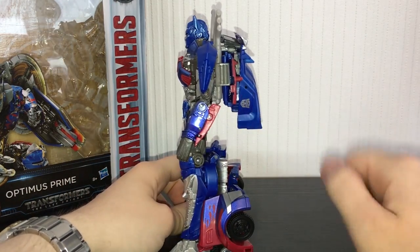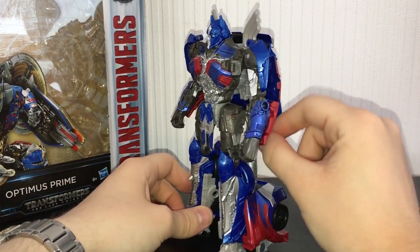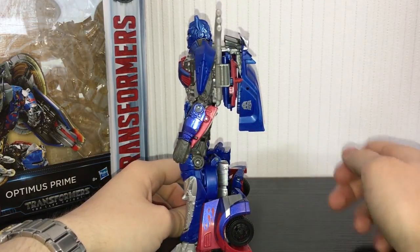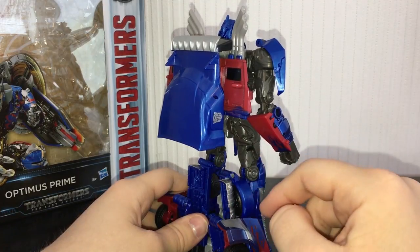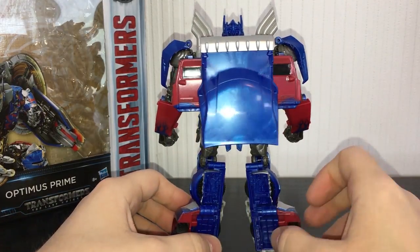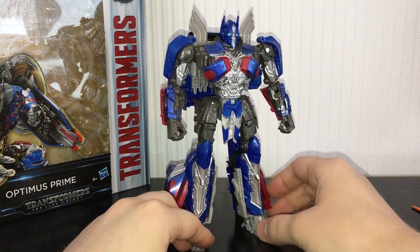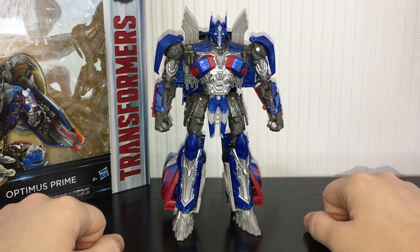Just be careful with this piece in vehicle mode when you first transform him out of the box - the holes weren't big enough for the tabs and it was just pushing them out. They do take a little bit of forcing and you can get a couple of white stress marks, so be careful when transforming him first out of the box. After you've worn them in, this guy is damn good. I'm very impressed with him. Cheers for watching guys and I will see you in the next one. Take care.